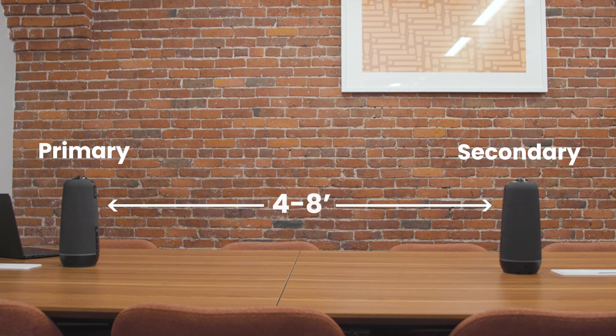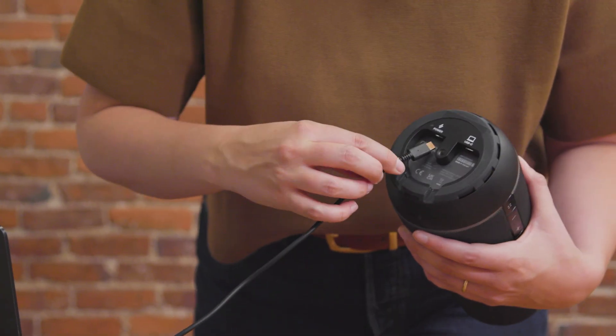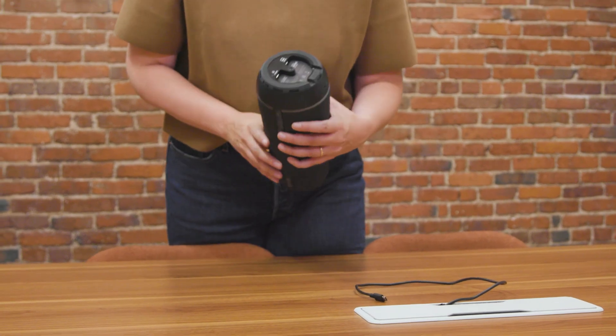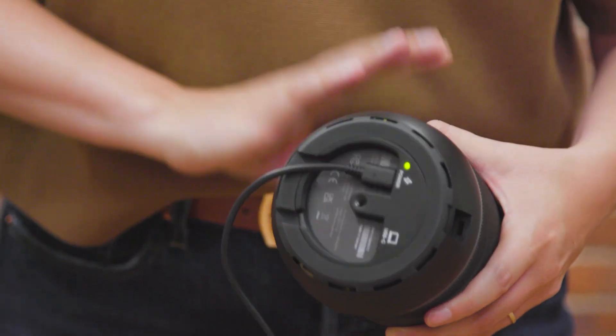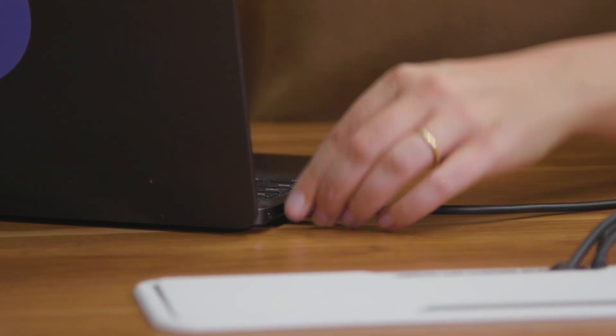Make sure the OWLs are at the same height as one another, without any obstructions in between them, as if the OWLs need to make eye contact. Next, plug both OWLs into power. Wait until their LEDs stop pulsing and you hear a hoot to ensure they're fully powered on. Finally, plug the primary OWL into your host computer via its USB cable. The secondary OWL should still only be connected to power.